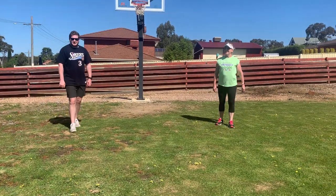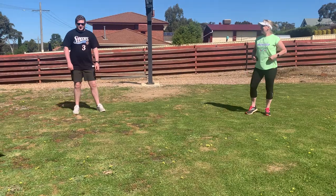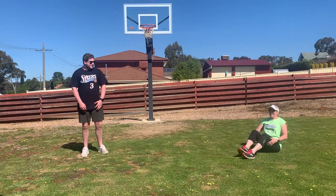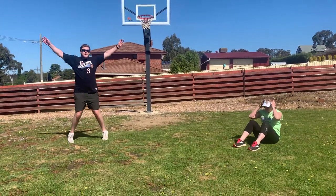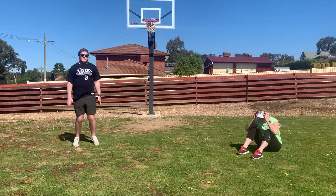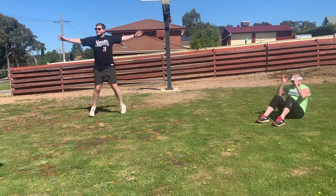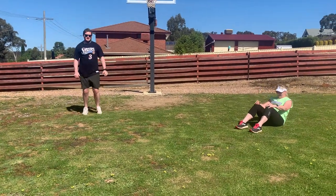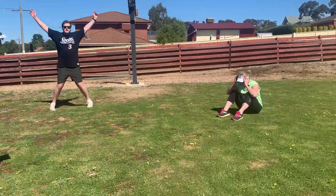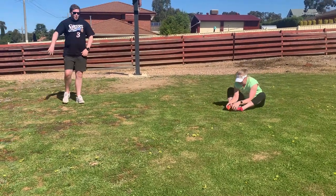So now we've got some sit-ups, but you also have star jumps. Yeah, star jumps — so it's 30 star jumps. It's a star jump. Good job, stretch it out a bit.